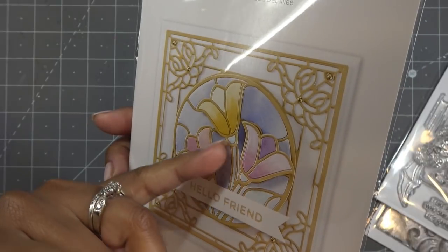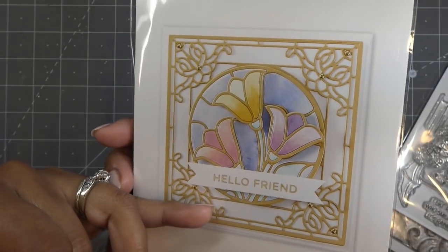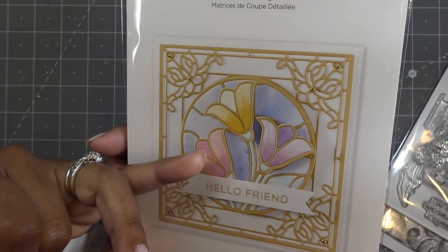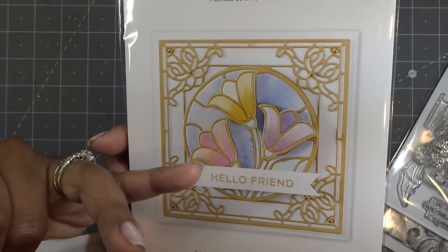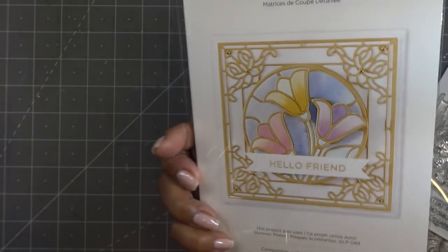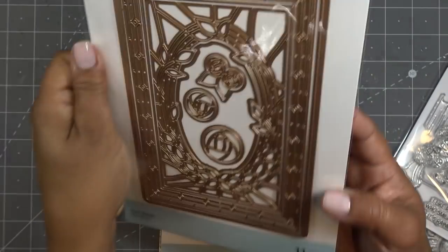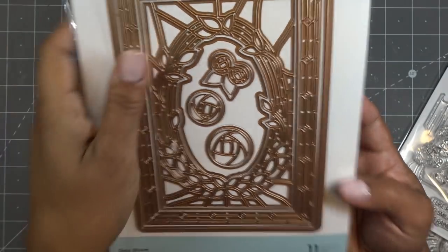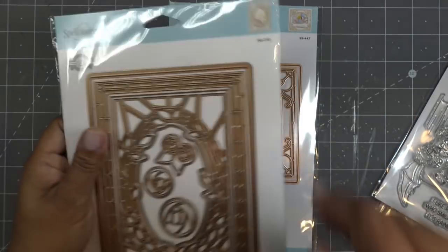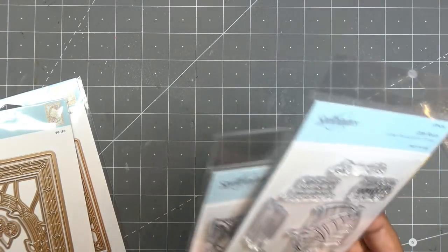It looks like they have some dimensional adhesive under this piece, so I'll show you how we can get that dimension with the paper piecing. I'm debating whether I'm going to use ink or watercolors — I think more of us have inks and are more familiar with them, so maybe I'll do the inks. And then this one here again has that beautiful frame and you can do whatever you like with the little roses. So pretty.